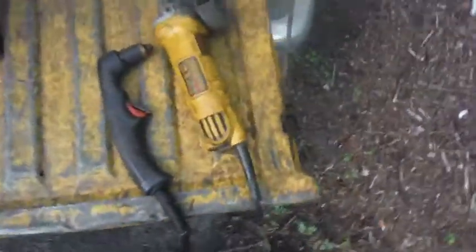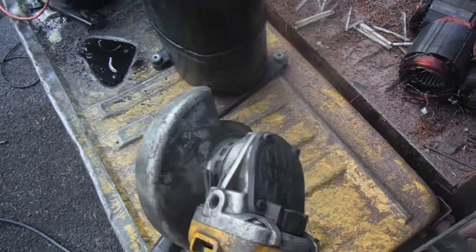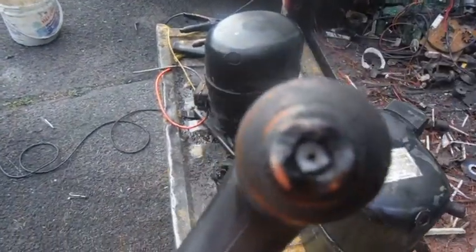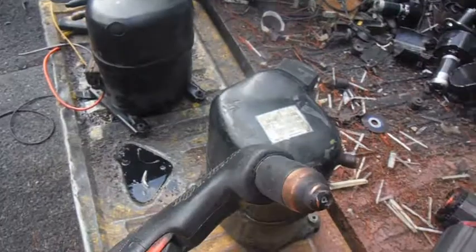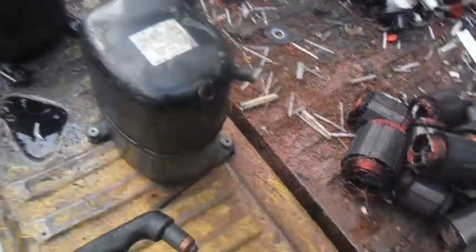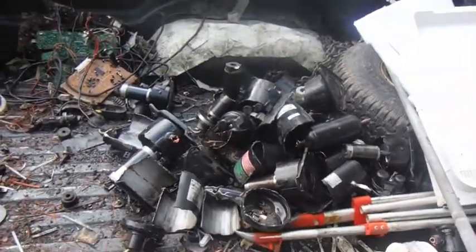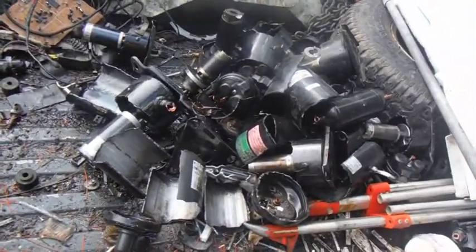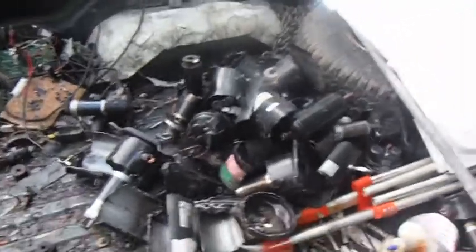I'm going to be comparing this here, a DeWalt 4.5 inch angle grinder, the 7 amp model. I'm going to put a new blade on it before we start. I'm going to be putting that up against this Hypertherm Powermax 30 XP — it's a tip that's pretty much shot. That thing's been through about 30 to 40 sealed units already, and it's also cut a 50 foot piece of channel iron in half lengthwise. It's pretty much a lot of cutting on one tip.